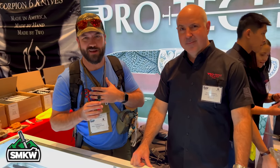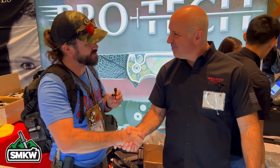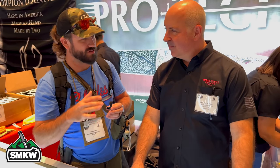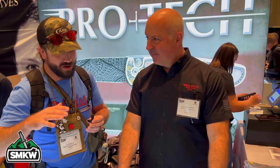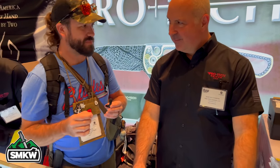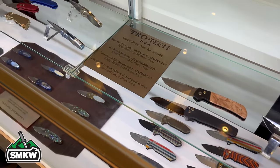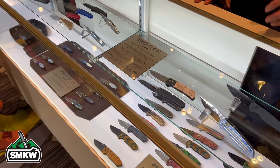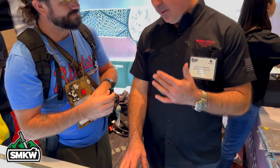TC here with Smoky Mountain Knife Works — SMKW.com. I'm here with Dave from ProTech. I have to tell you, I don't think we have any other brand that sells quite as quickly as ProTech does. As soon as we get them in, they're gone. It doesn't matter what price point — entry level or high end — they're incredibly popular. What do you guys attribute that to? We're really building a unique range of products — button lock flippers, autos — it's all USA construction with a lifetime guarantee.